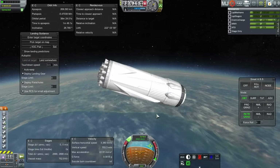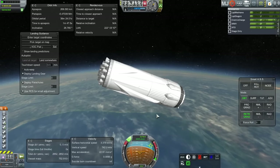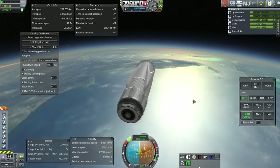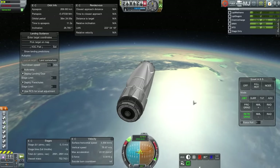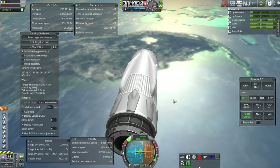Now the booster has to do its very long flip around. The RCS thrusters are not that powerful — I made them very realistic — though they're still stronger than the nitrogen ones the Falcon 9 has. But then again, this is 750 tons right now. We've got 2,800 meters per second of delta-V left but we are headed towards Miami — more like Lake Okeechobee.